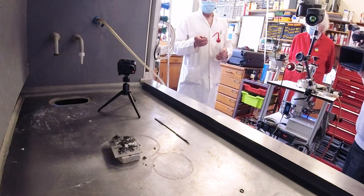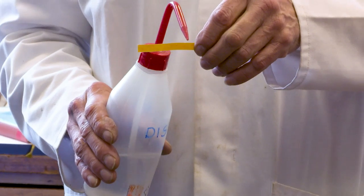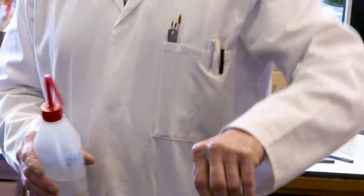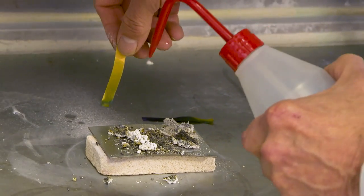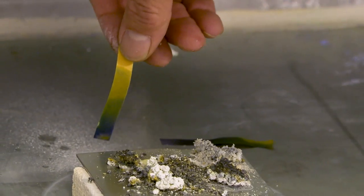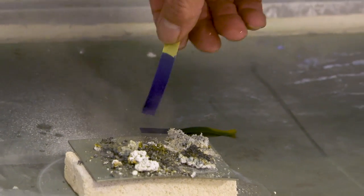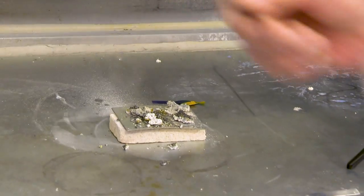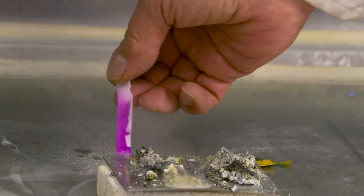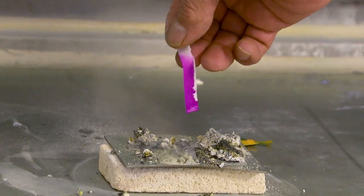Magnesium nitride reacts with water and forms ammonia, which as you know is a gas and is alkaline if it touches something that is wet. Neil tried indicator paper that goes a bluish colour when you have an alkali, and phenolphthalein paper which starts white and goes blood red — and they both worked.